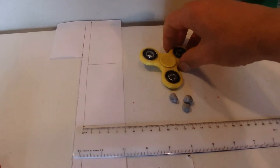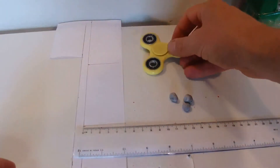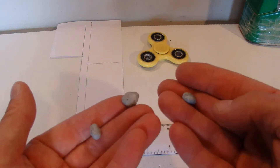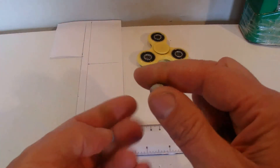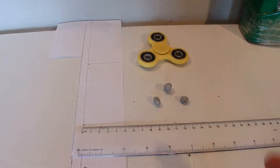To make this hack for your fidget spinner, obviously you'll need a fidget spinner. I'm also using three blobs of blue tack — blue tack is the stuff that you stick on the wall and it holds your posters to the wall. It's sort of sticky and good for holding paper together.